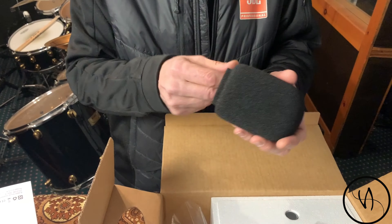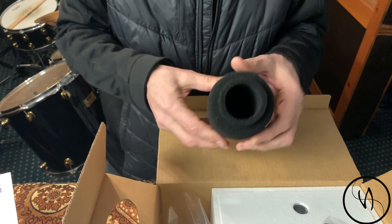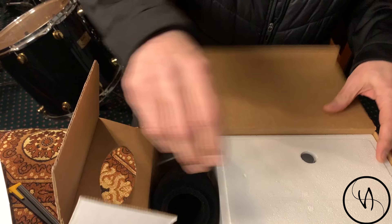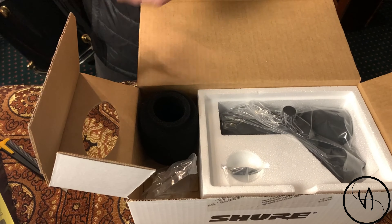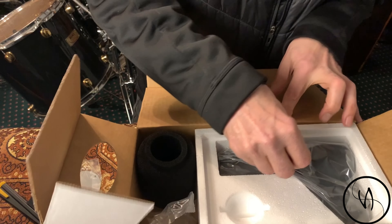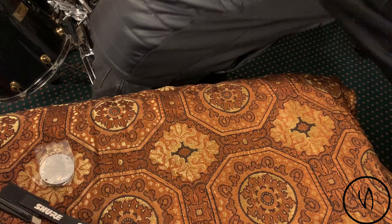Okay, a pop filter. I like this lip around here — usually there's no lip, so that's something to think about. And it came with a microphone ring. Oh, and a wire holder.